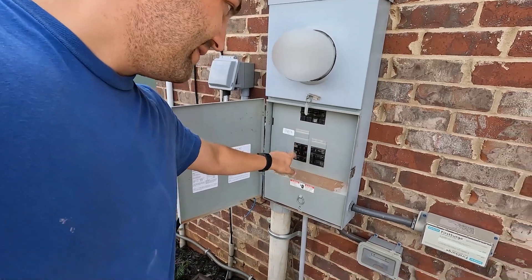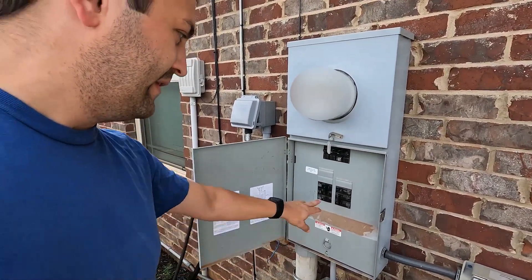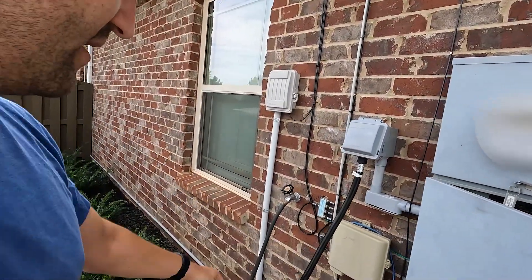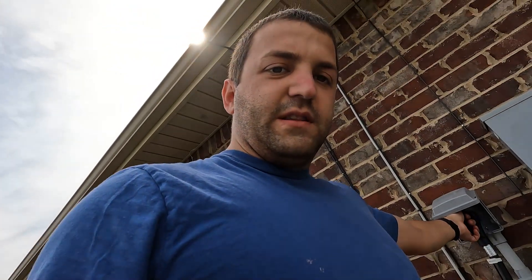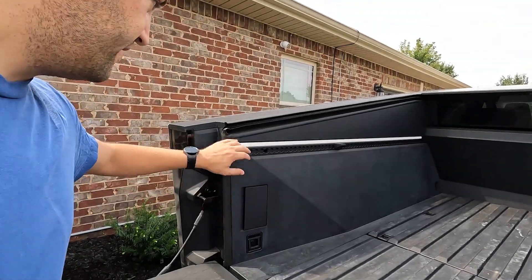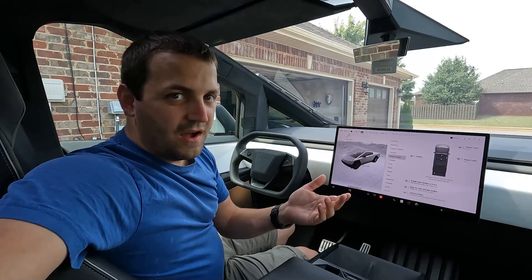Now let's disconnect everything safely. First, we go back to the panel and shut off the outlet breaker that the Cybertruck is plugged into, so we know it's disconnected. The main is still off. Then we unplug the Cybertruck first since it can be the source side. Even with it unplugged, treat those prongs like they're alive — keep them pointed away from you until the other end is unplugged as well. Now it's dead — both ends of the cable are unplugged, everything's unplugged.